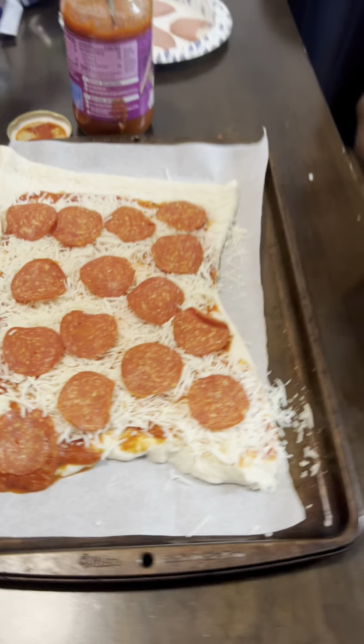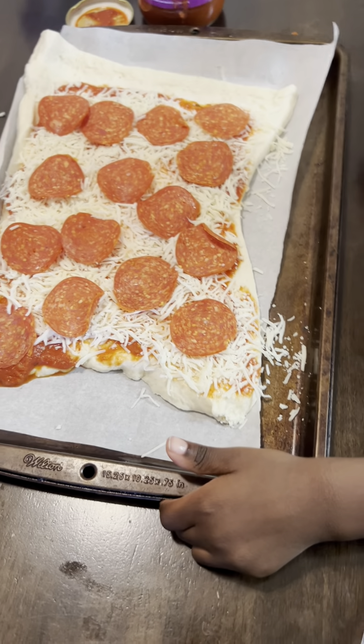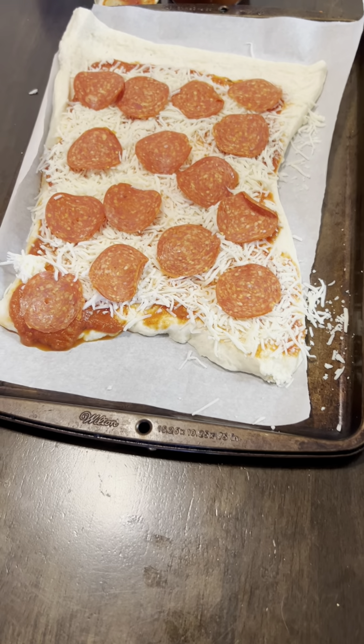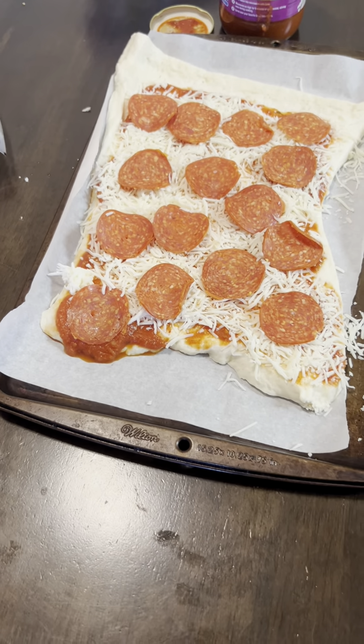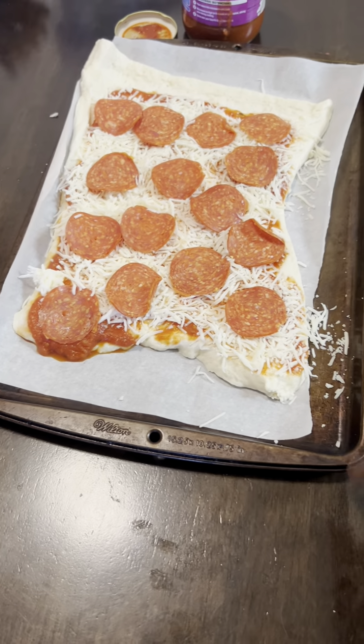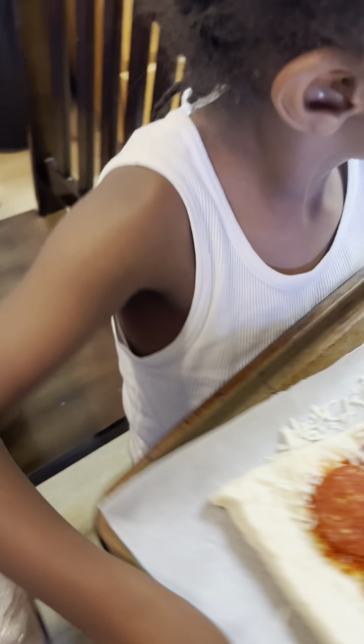All right. Time to put it in the oven. Let's go. Okay. Be careful getting down. All right. Put this down. Grab your pizza. Don't drop it. Let's go put it in the oven.